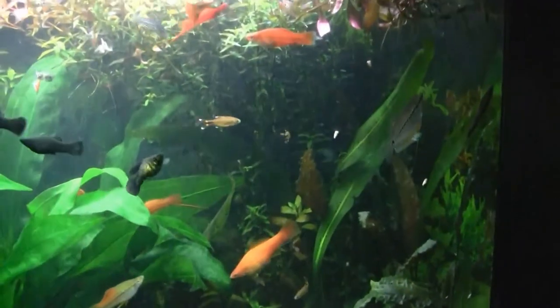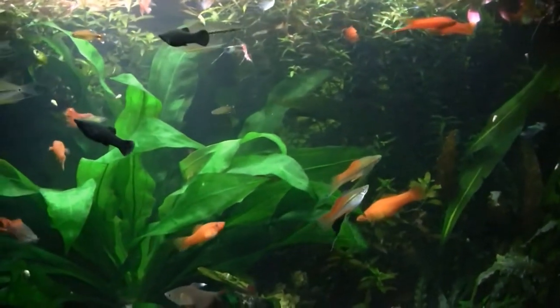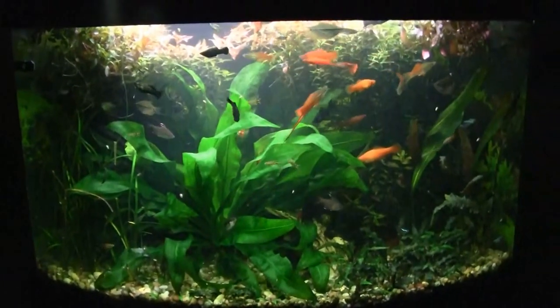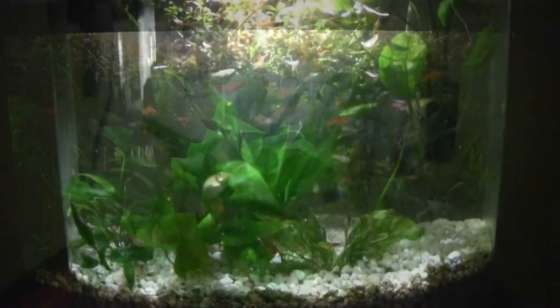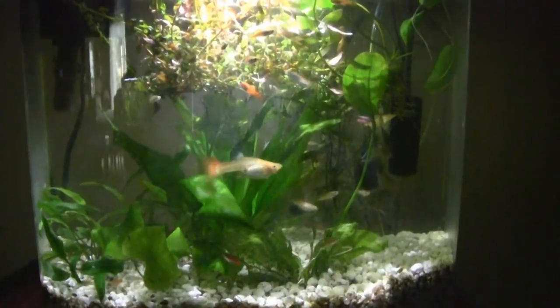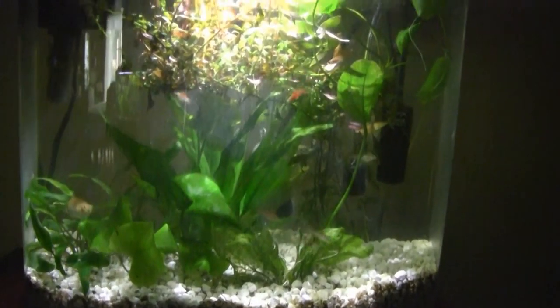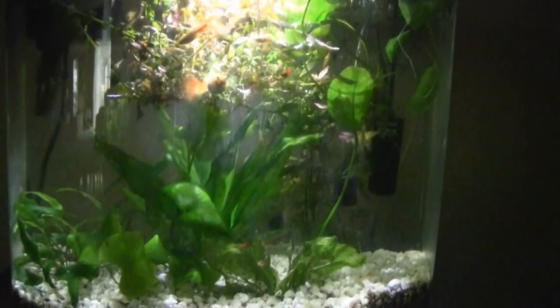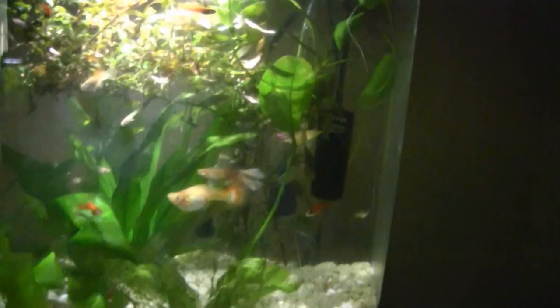That Madagascan lace plant is coming back slowly but surely, expanding its leaves. I need to do something with the lighting here — it's a little too dark. Short view of the maternity tank: I took that large swordtail out since she never did have her babies in here. The babies here are getting bigger; I really should start moving them. I added a nice plant we picked up at the aquarium center — I know I need another plant like a hole in the head, but it was very beautiful.